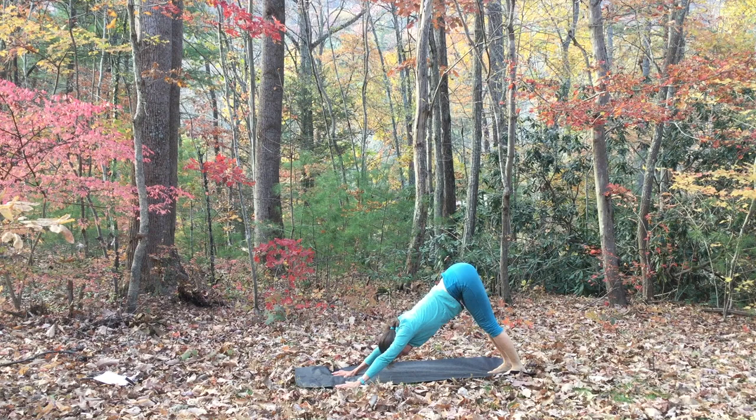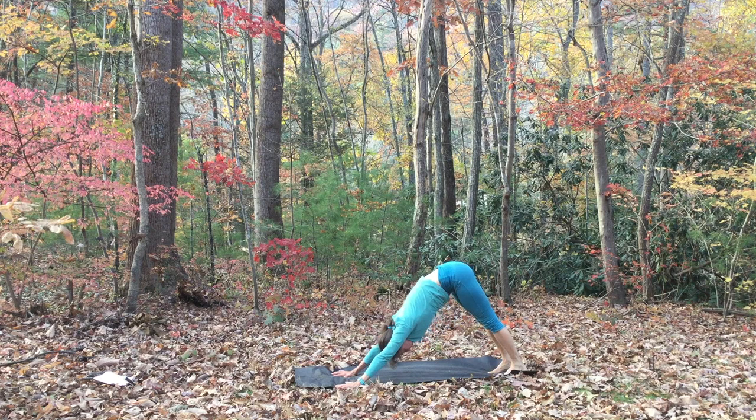Bend your knees and then straighten the legs, just going back and forth, feeling the difference in your hamstrings and your legs. Then inhale, round forward to plank. And exhale, arch your back back to downward facing dog.